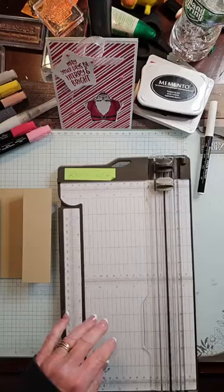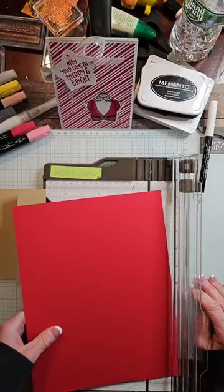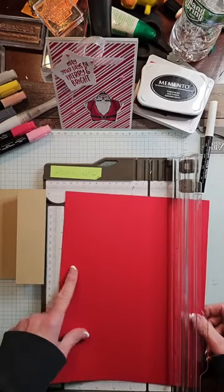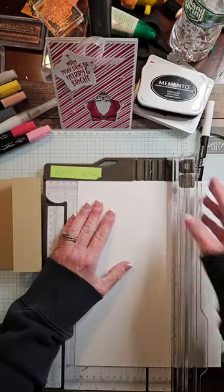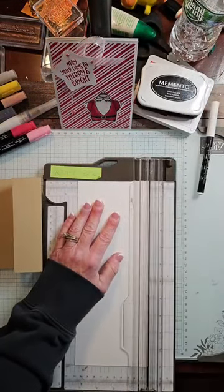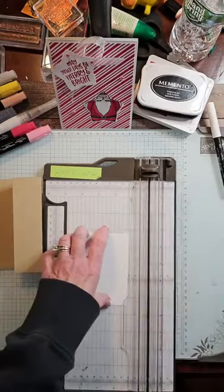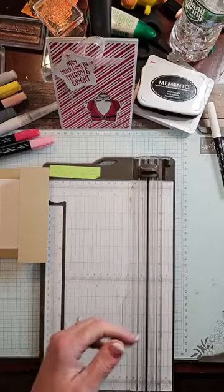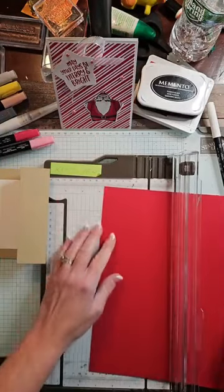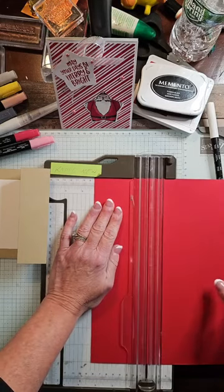Now I need a piece of real red. Let's start with a piece of white - this is four and a quarter by three. This is going to be for the inside. Four and a quarter by three. We're going to line that too. Then we need a piece of red, three and a quarter by four and a half.